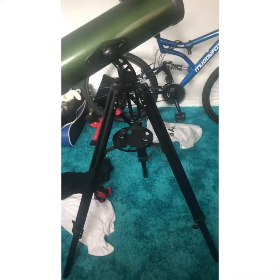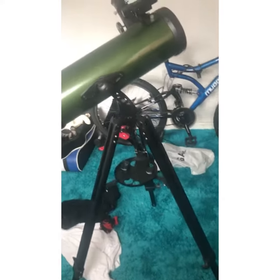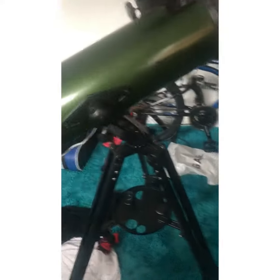Hi guys, I'm going to be showing you my Celestron Exploroscope 11AZ — my telescope.